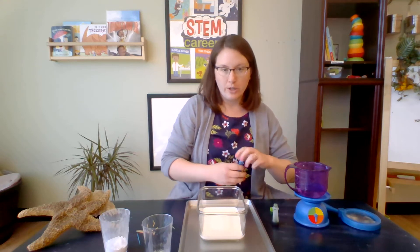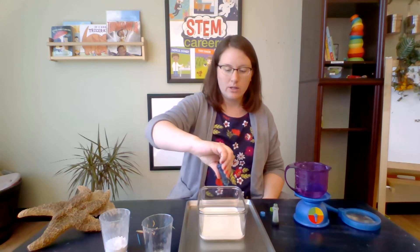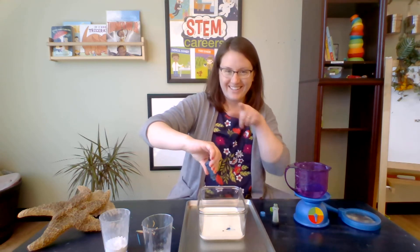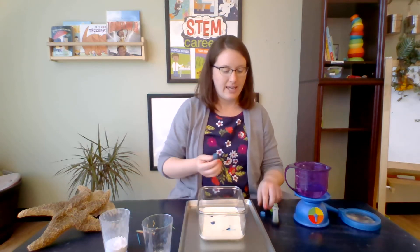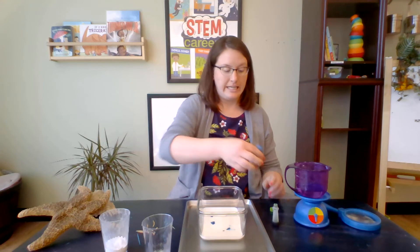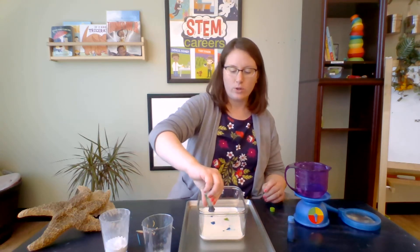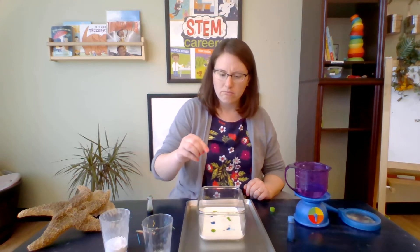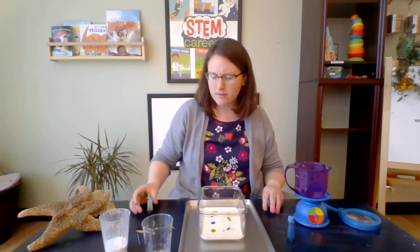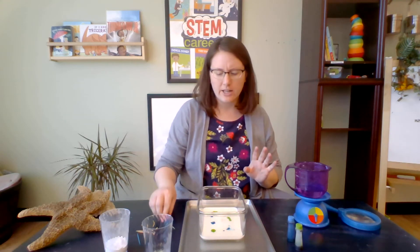Next, after you put your milk in the pan, it's time to drop in some food coloring. Here is my blue — drop, drop, drop — and green. I'm noticing a few things. What do you notice about my food coloring and milk? It's kind of staying where I put it. Nothing is mixing together yet.